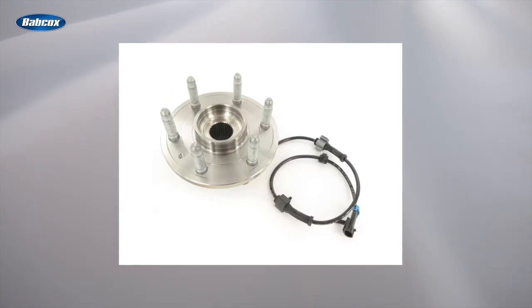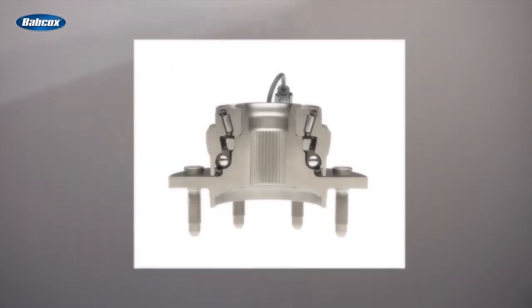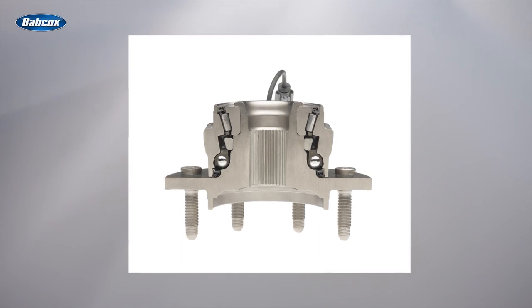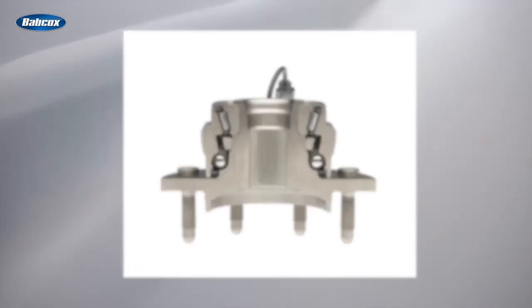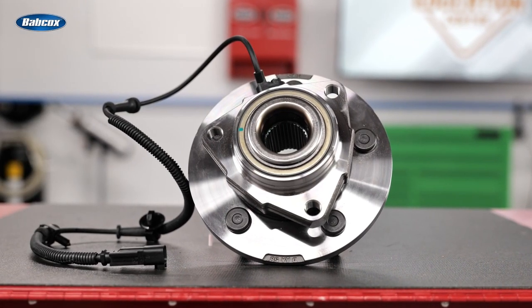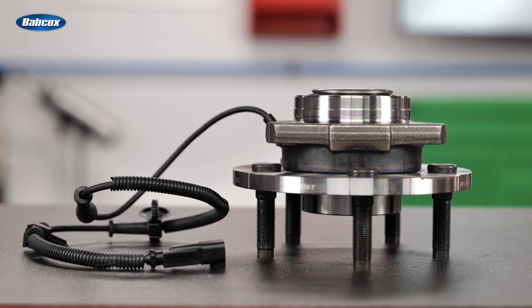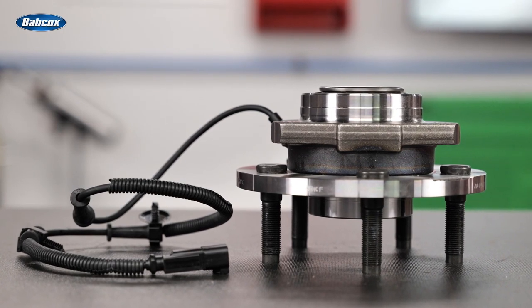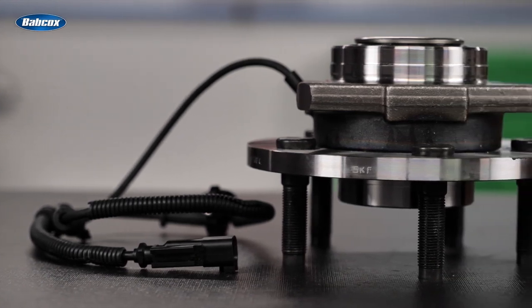SKF's X-Tracker hybrid hub units are designed specifically for light-duty trucks and SUVs. This is a unique, high-performance design that combines one row of ball bearings and one row of tapered roller bearings in the same unit. This asymmetrical design provides a number of benefits — perhaps the most noticeable being that the truck or SUV will handle more like a car. The wide pressure base increases camber stiffness and reduces flange deflection, a common problem in today's light trucks and SUVs.